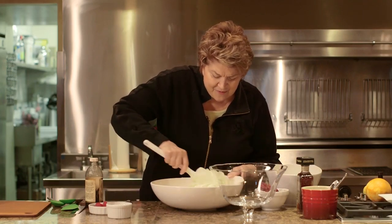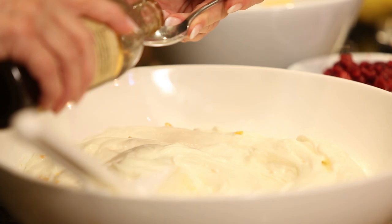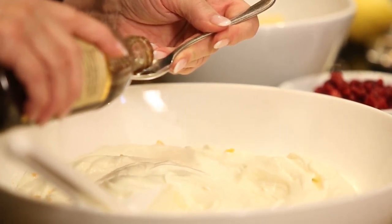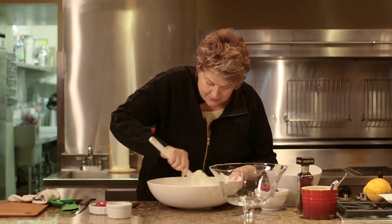The smell is fabulous. And then a little bit of vanilla — just a teaspoon or so. You're going to stir this all together.